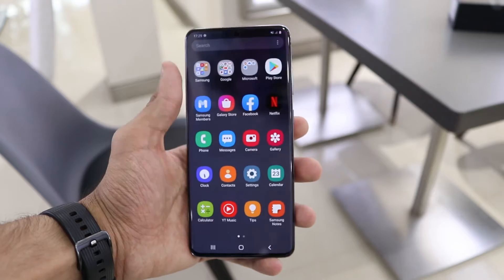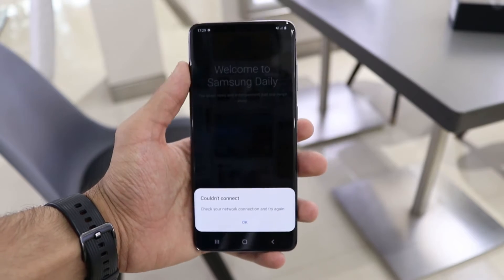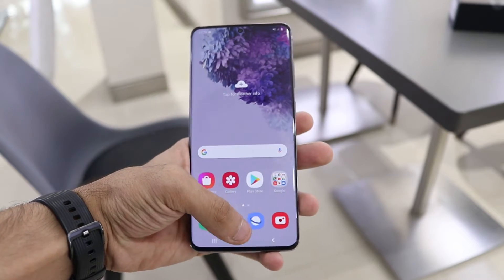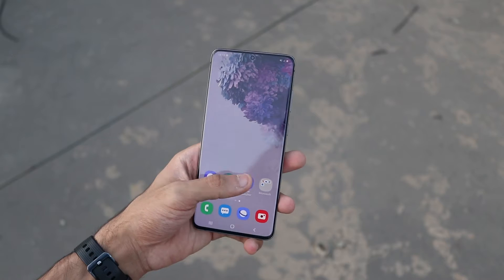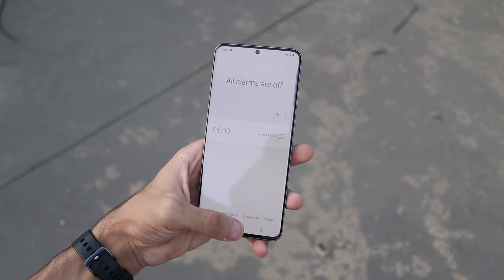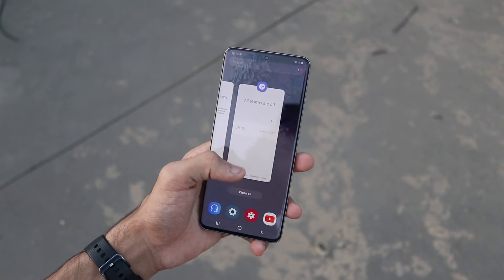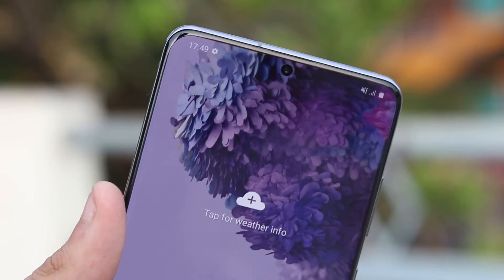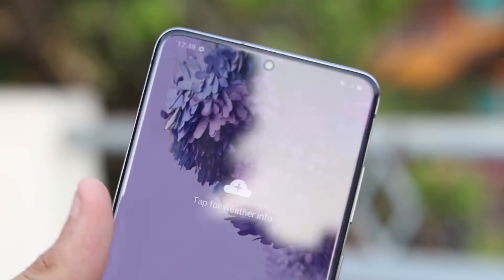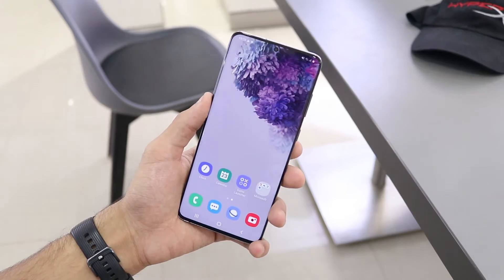There's also a 240Hz touch response, so the time from you touching the screen to something happening is very fast — scrolling feels quick but smoother at the same time. Regarding resolution and the panel itself, it is a Quad HD+ Super AMOLED panel from Samsung, so you get great quality, high brightness, good contrast, deep blacks, and HDR support. Whether you're watching Netflix, Amazon Prime, or gaming, consuming content on this display is a really nice experience.